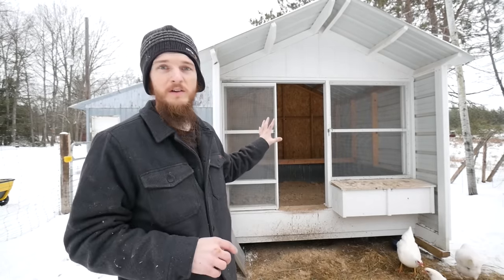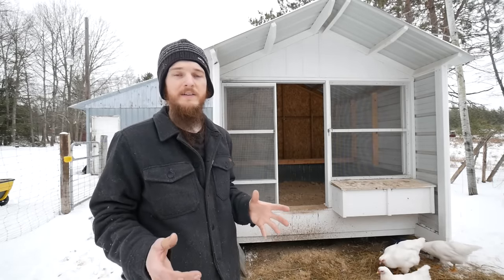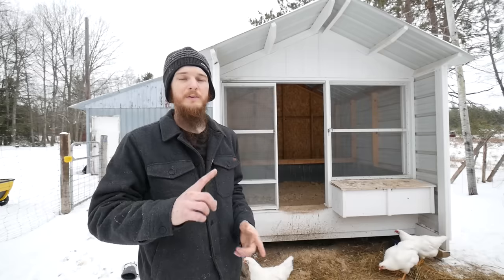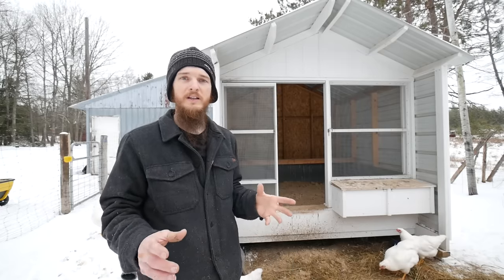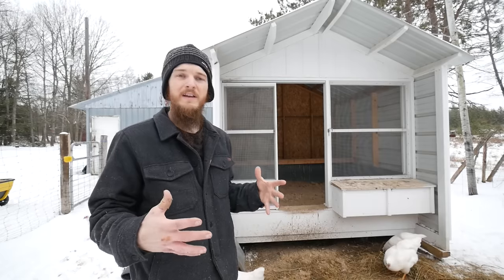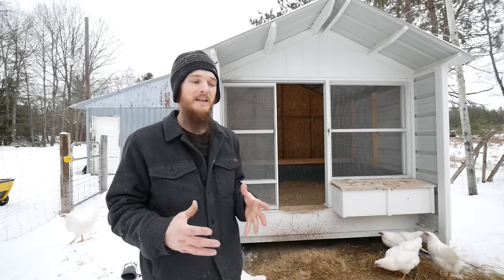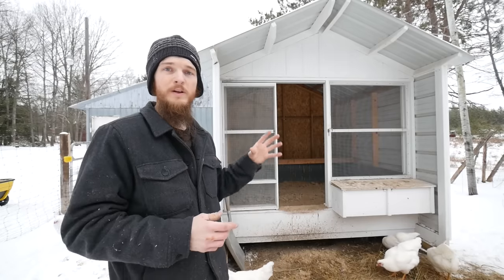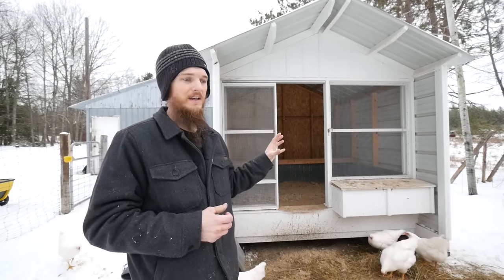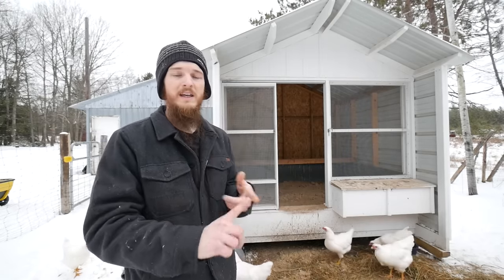This is called a fresh air coop or an open air coop, and I think it's one of the best coop concepts out there. There are a lot of varieties of it but ventilation is key. A lot of people think that when you have chickens you have to keep them warm during the winter, so they close up their coops and seal up the holes. But the coop should be designed to let the chickens keep themselves warm — meaning keeping them dry and out of the wind.